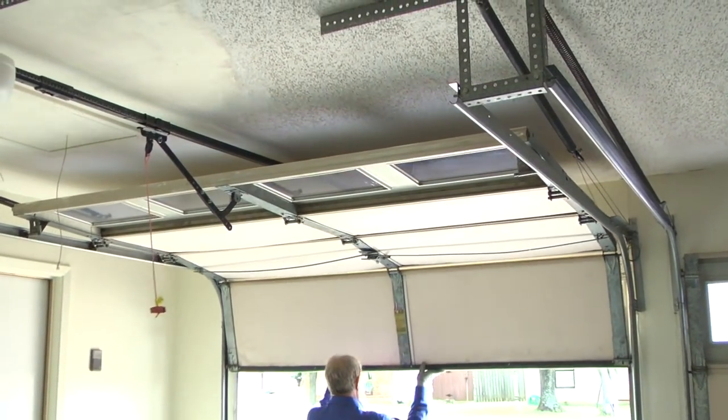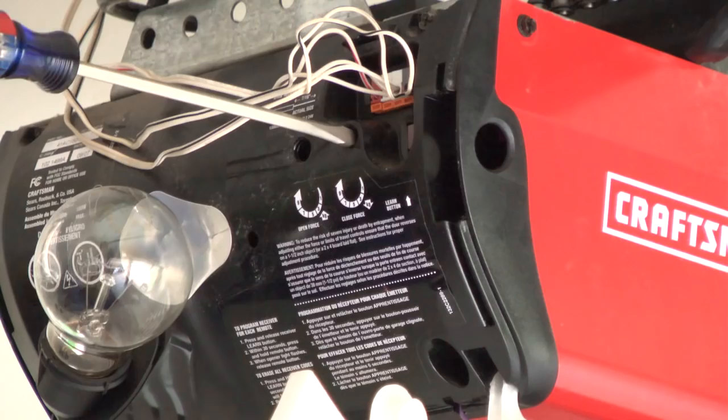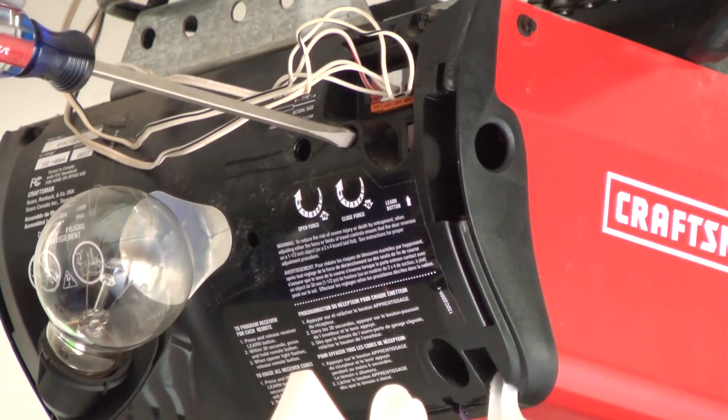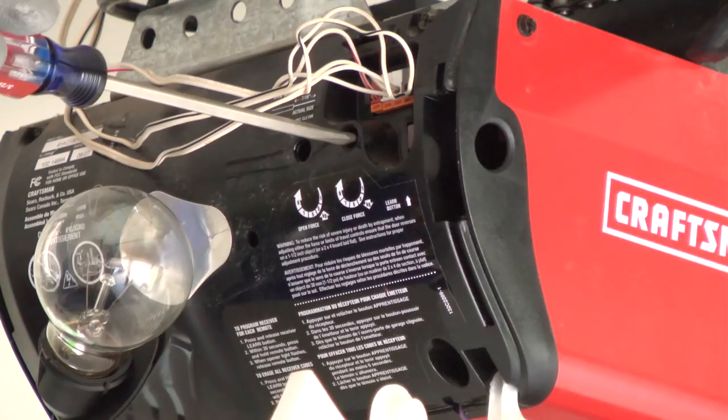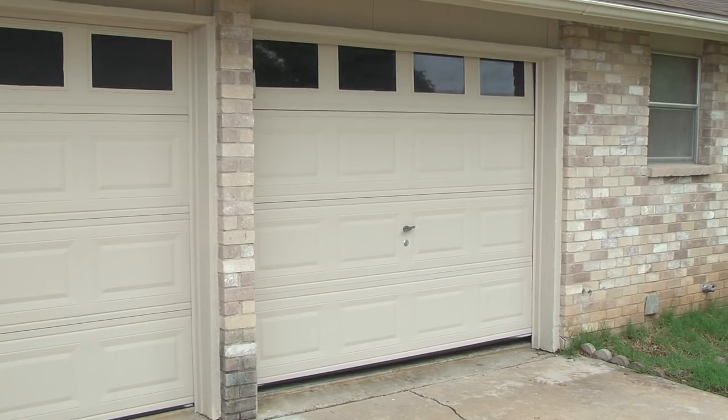If the door opens and closes easily, reconnect the door to the trolley and increase the downforce by turning the adjustment screw clockwise. Turn the screw a quarter turn at a time and retest after each adjustment until the door closes completely.